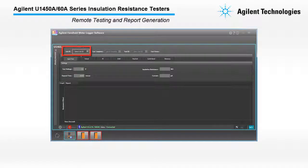Select the default job ID, test template, and test ID, or create a new one. Then start the IR measurement.